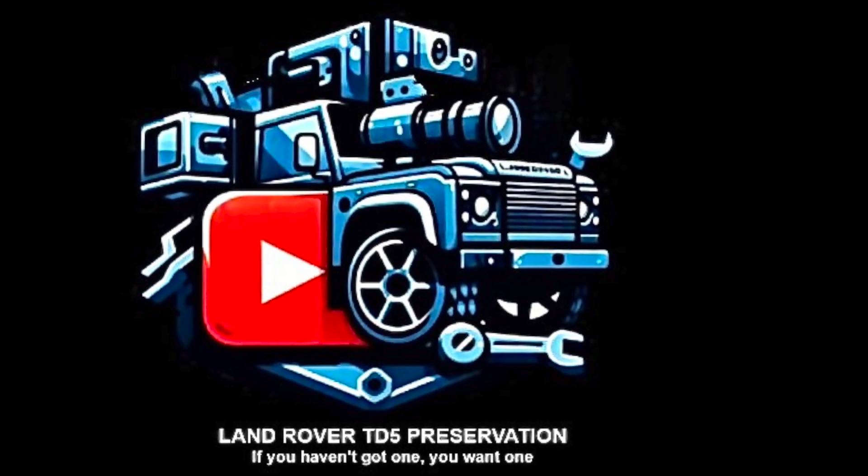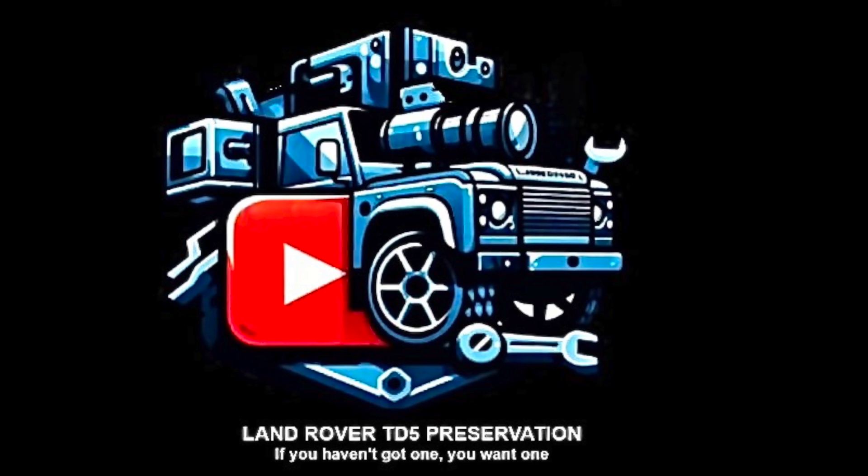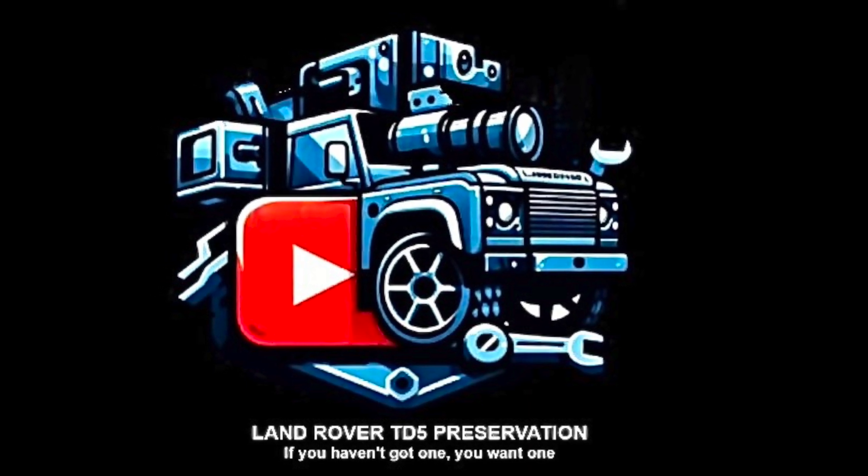On a different note, if you're bored of heat pumps, perhaps you might want to look at my other channel where I attempt to carry out repairs on my Land Rover.